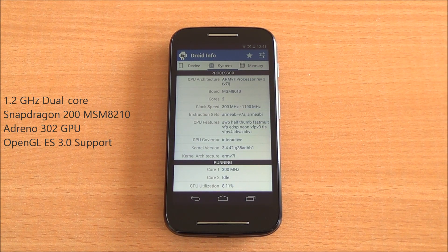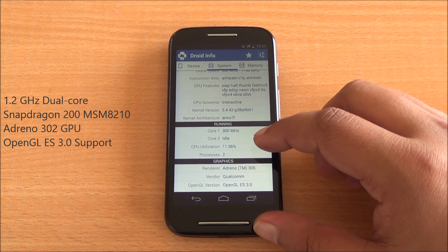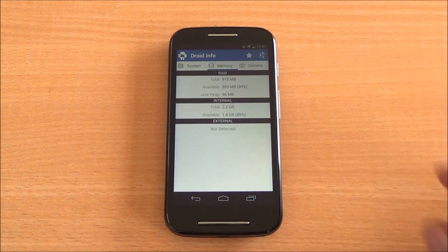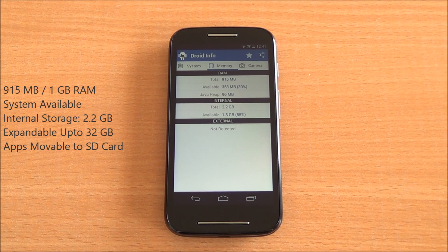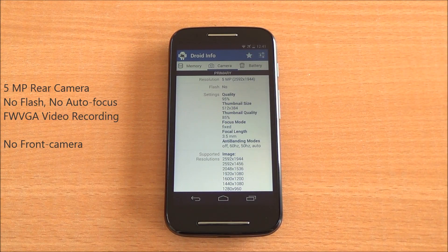It has an ARMv7-based Snapdragon 200 dual-core processor clocked at 1.2 GHz, and an Adreno 302 GPU — it says 305 because the board is compatible with that. OpenGL ES 3.0 support is present. You have 915 MB of RAM out of 1 GB available to the system, and 2.2 GB of internal storage which is expandable. There is also a 5 megapixel camera at the back.